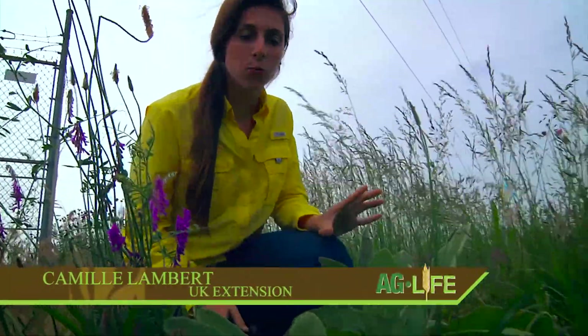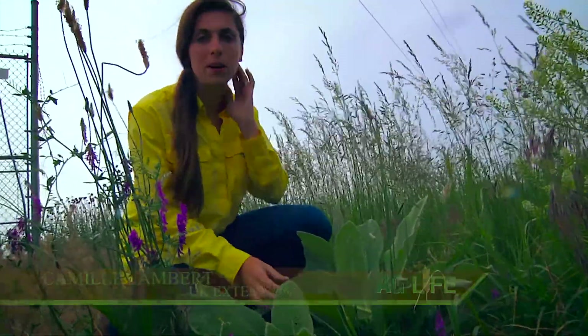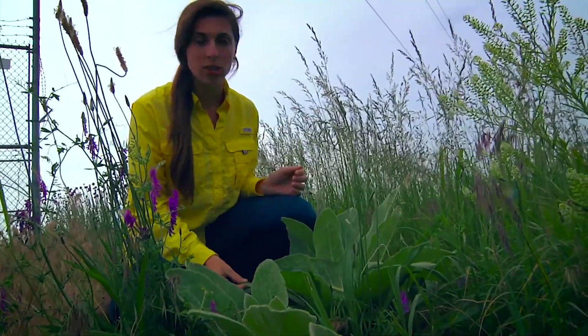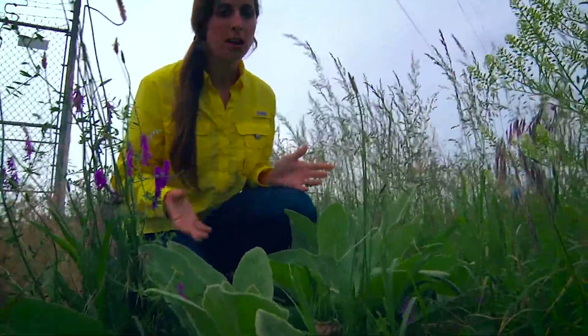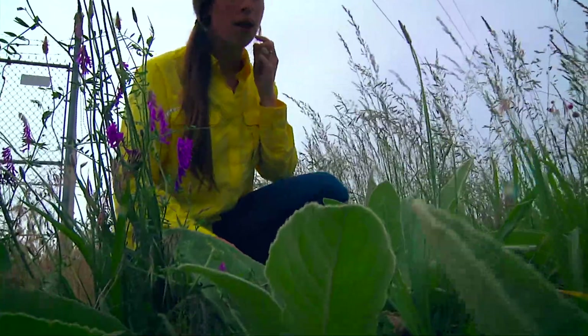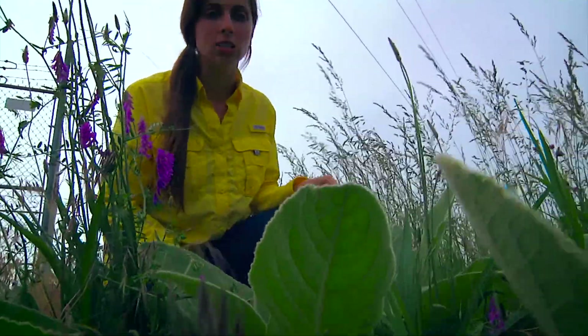Welcome back to Ag Life. My name is Camille Lambert and I am here with one of my favorite weeds today — our second weed lesson. This is common mullein and it is actually an invasive weed. You see it alongside ditches, not so much in fields too often, but it really can just grow anywhere.